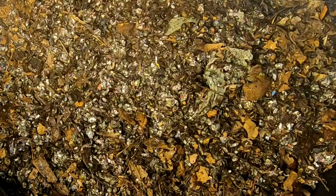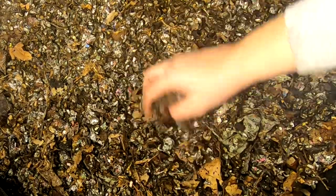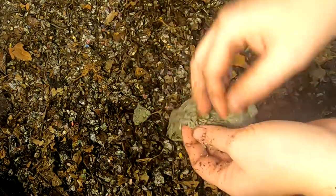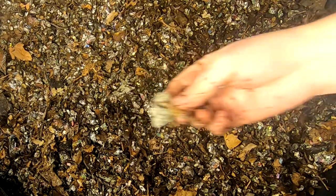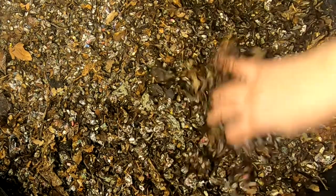Not a terribly exciting update here today — just kind of a maintenance check. Not everything in the worm world is exciting and dramatic. We did talk a little bit about those compostable bags — I'm not going to purchase more of them, but I am going to use the ones I've got and keep at it. Do they work? Yes, eventually, if you've got the patience for it.